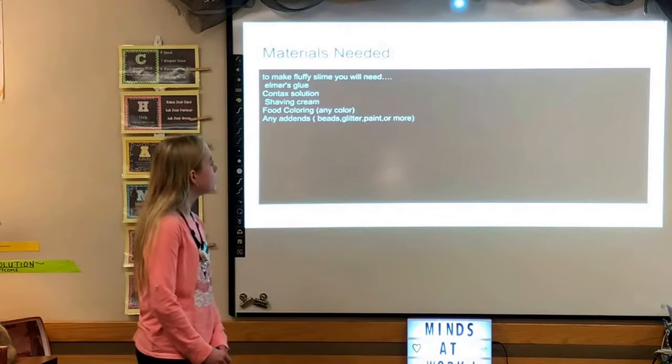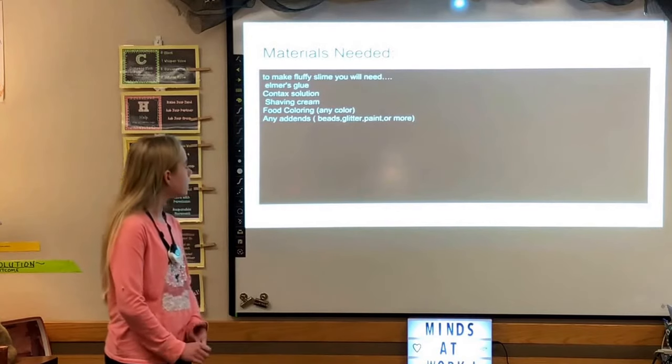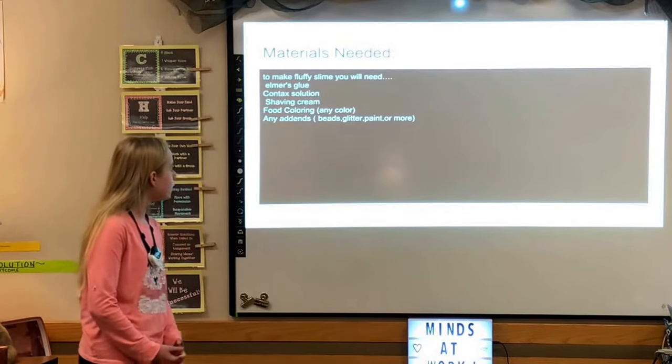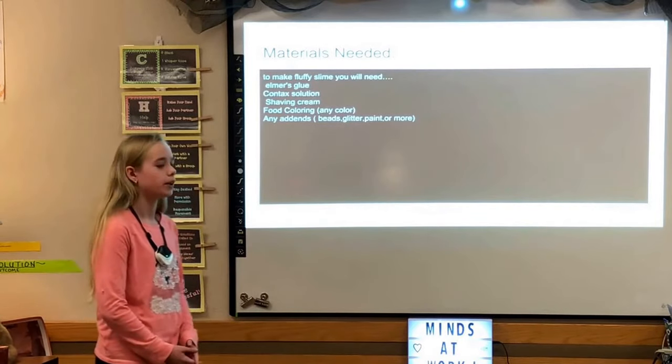Materials needed to make fluffy slime: you will need Elmer's glue, contact solution, shaving cream, and food coloring in any color. And if you want, you can add beads, glitter, paint, or more.